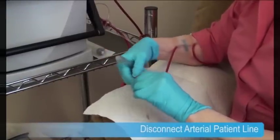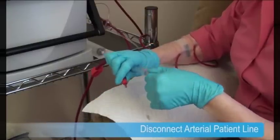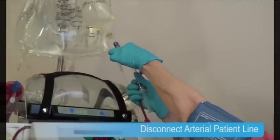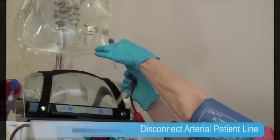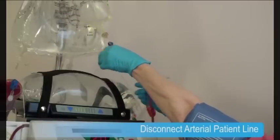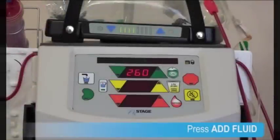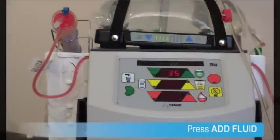She places one of the syringes from the saline spike on the arterial needle line. Now she connects the arterial patient line to the priming spike and unclamps the line. Next, she completes rinse back by pressing Add Fluid on the cycler. When the cycler counts down to zero, she double-checks her lines to make sure they're clear of blood.